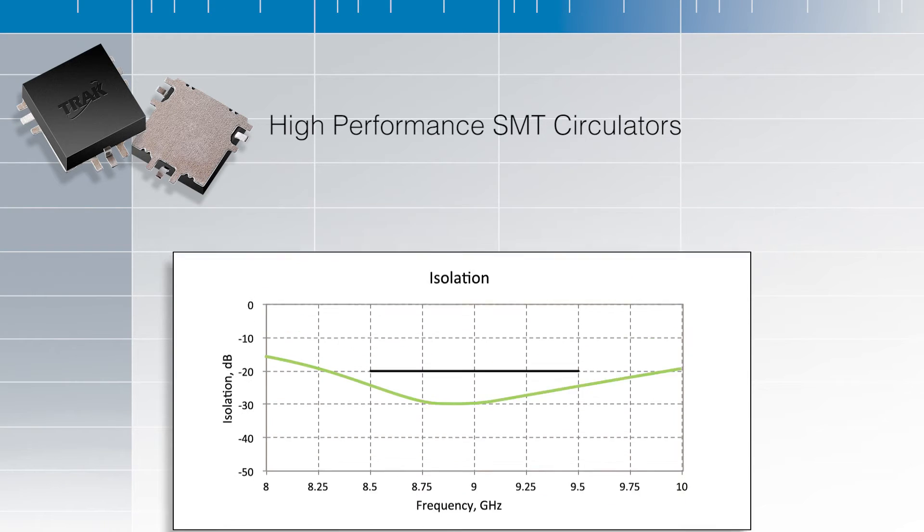The motivation for designing this surface mount circulator was to replace microstrip and drop-in circulators. Because it greatly reduces the cost associated with custom mounting configurations. You don't have to cut holes in the PWB or CCA to drop this component, and you don't need to do any ribbon bonds or any soldering of tabs to connect to this component.